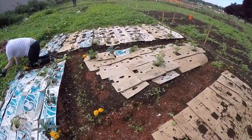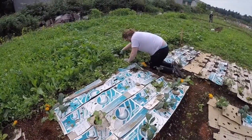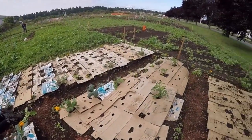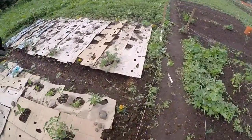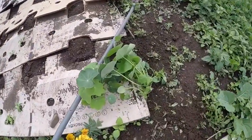We just did a little bit of light weeding — it's pretty easy. Everything is looking really good, and I do want to show you this one nasturtium that's huge. Right there — look at that beauty.